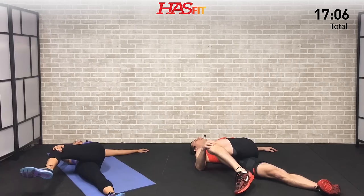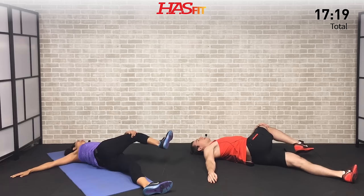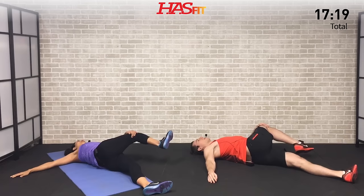Slowly return — let's go opposite side. Breathe and stretch. Pull across — shoulder blades flat on the ground. Excellent work, doing great. Five, four, three, two, one — and return. Nice work.